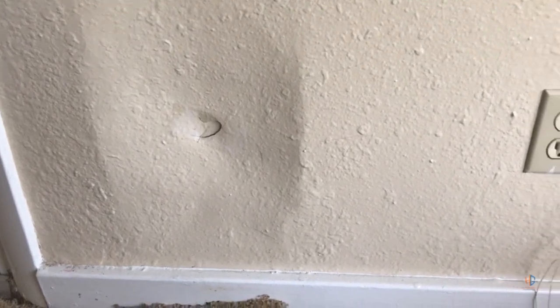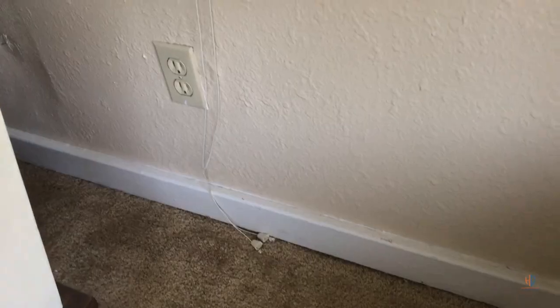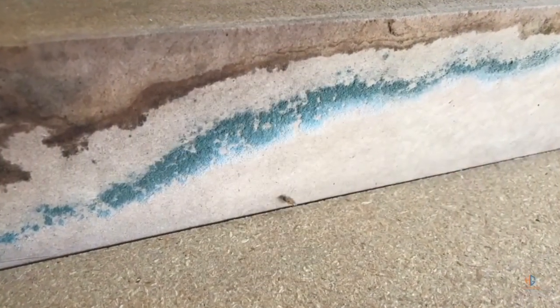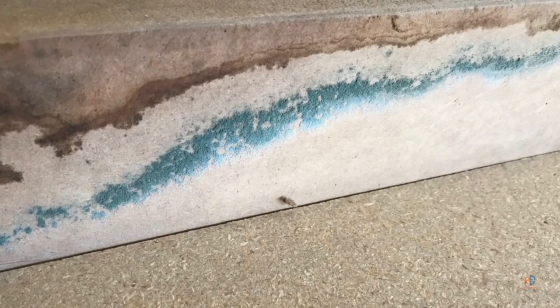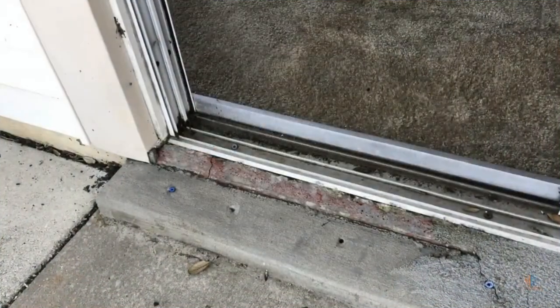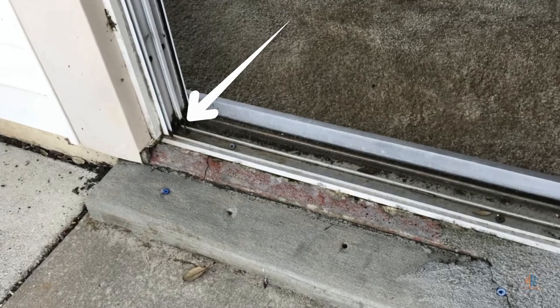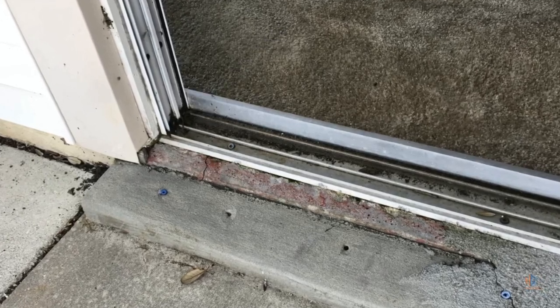The issue we have is water intrusion from a sliding glass door. As a result, we had some moldy drywall, some wet materials, and some rotting baseboards. We also had some mold growth on some of the furniture located next to the wall. This was the source of the water intrusion — the track was installed incorrectly, so every time rain would fall the water would just roll right inside the home.